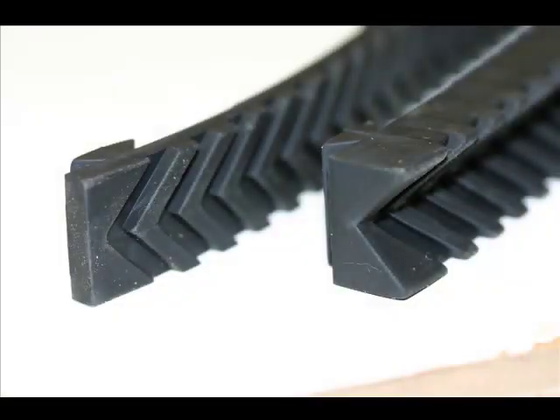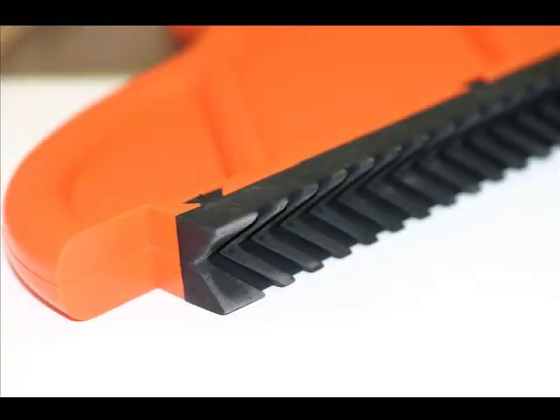Now, for the last part of this lesson on ripping wood, I need to show you that there are actually two traction treads. The other one you see here for the first time is called the V-groove traction tread. All you have to do is remove the flat traction tread from the body of the pushstick and replace it with the V-groove traction tread, and you probably have a second tool.